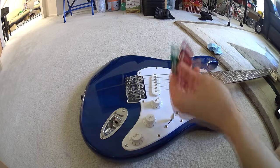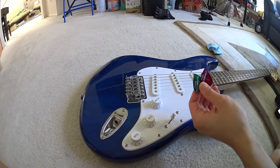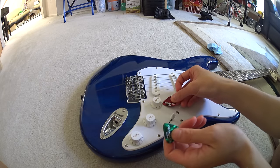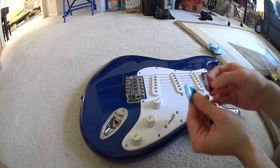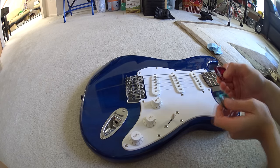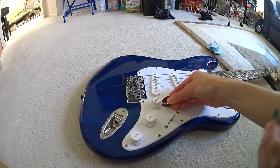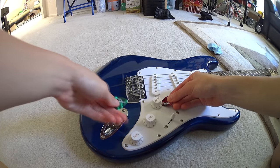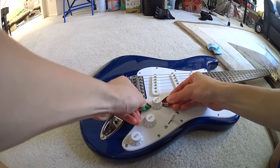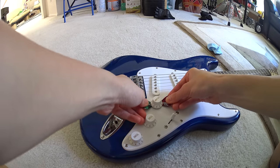Second method: guitar picks. You will need two guitar picks, and I recommend using the thickest guitar picks that you have that still fit under the knob. In this case, for me, it's two medium picks. You want to slide one guitar pick under one side of the knob, then slide the other guitar pick on the opposite side of the knob — that might take a little bit of effort, but not too much.